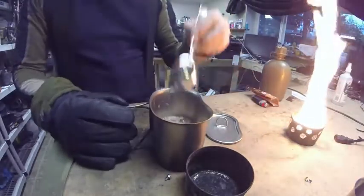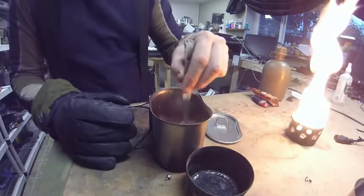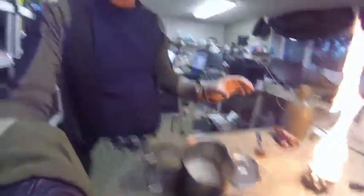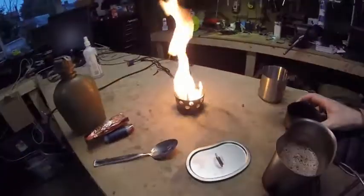My wife gave me this hot chocolate for Christmas — that's hot! I just thought I'd show you this stove and how well it works. There's a lot of alcohol left in there, so it didn't take very much at all — it's 99% isopropyl alcohol. A salmon can with holes in it, a little bit of fuel, and you've got yourself a zero-cost stove. Pretty cool! Thanks for watching, I'll see you next time.